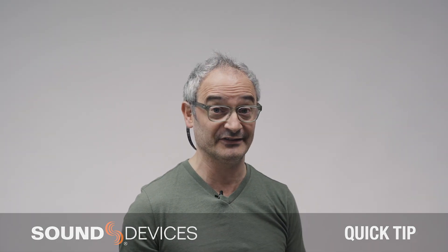Hey, Paul from Sound Devices here with another quick tip on the 8 Series. Today I want to talk to you about how quickly you can navigate the 8 Series.